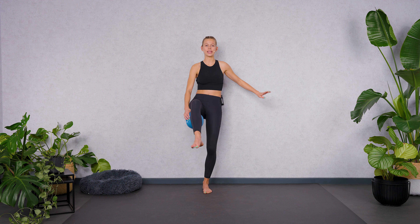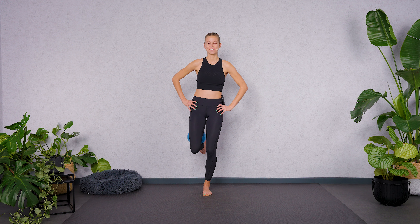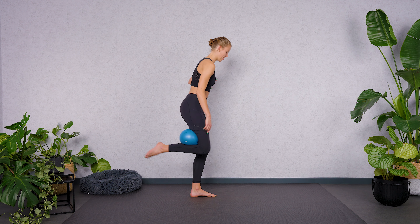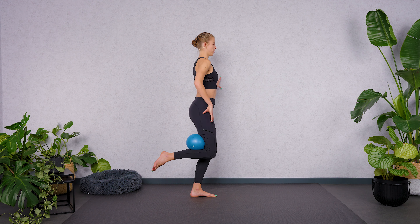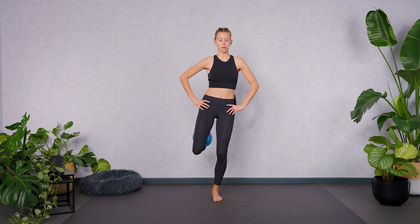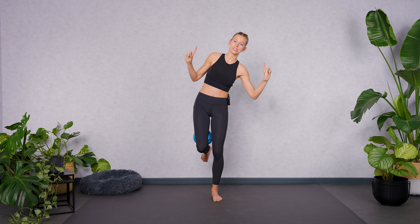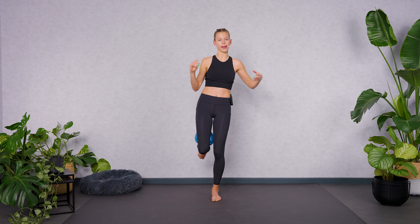Drop the leg next to your standing leg. Exhale, squeeze the ball. And inhale, slightly release — not too much, otherwise the ball will roll. Keep both thighs next to each other — we're going to open the hip. Especially when you're sitting a lot during the day, it's very important that we open up the hip again. If you want more, lift the leg to the side. Exhale, lift. And inhale, drop. If it's too shaky, help yourself with your arms. Don't tilt to the side — stay upright. Standing leg bent.